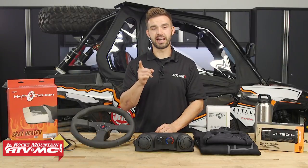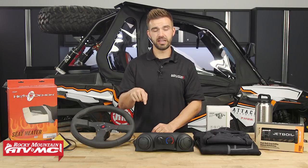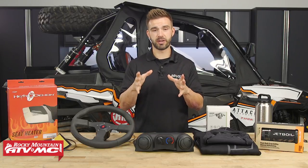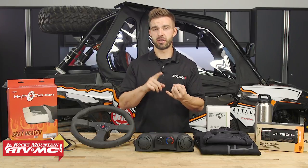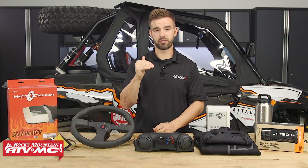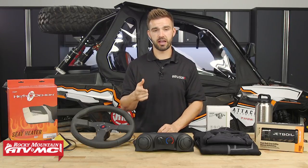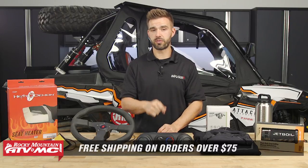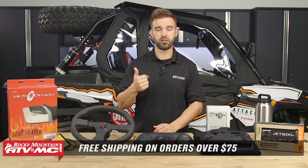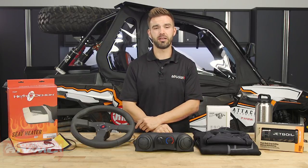Thanks for checking out our top five tips for cold weather riding in your UTV. To see any of the parts we talked about today, you can click on the link or head over to our website at RockyMountainATVMC.com. Don't forget, a lot of these are machine specific, especially with the parts for enclosing your cab, so make sure you enter the make, model, and year of your UTV and as you scroll down you'll see everything with exact fitment for your machine. If you have any questions about anything we talked about today, comment below, give us a call, or chat live online — we will get your questions answered. And do not forget that orders over $75 ship free. If you haven't yet, subscribe to us on YouTube — we do a lot of great how-to videos, product spotlights, and gear guides. I'm Chase here at Rocky Mountain, we'll see you on the trails.